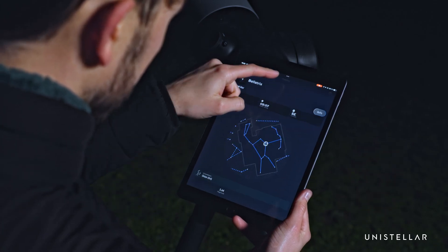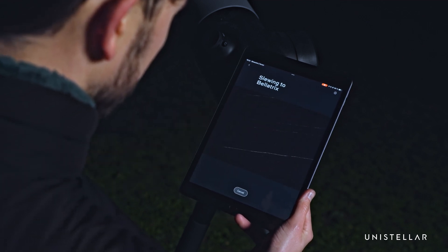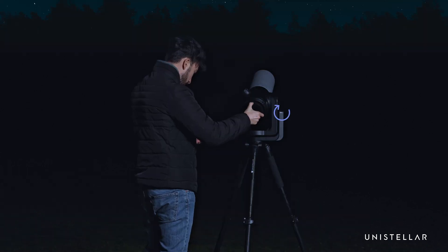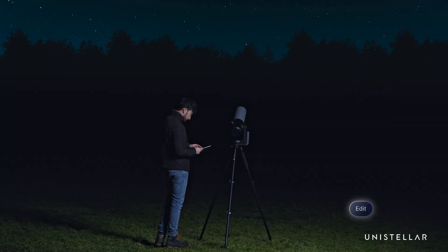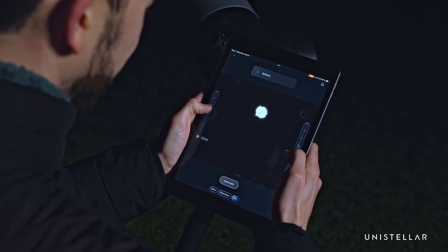In the catalog, select a bright star. Choose one that's low in the sky for easier access to the back of the telescope. At the back of the telescope, turn the focus wheel fully clockwise. A black cross will appear. In Edit, turn off automatic mode and adjust the brightness to make the cross clear.